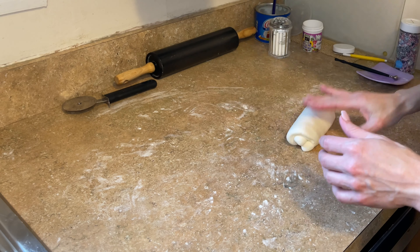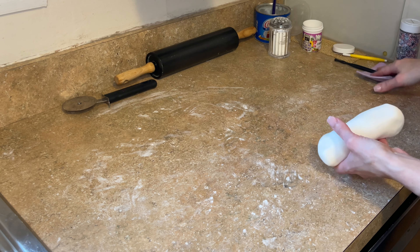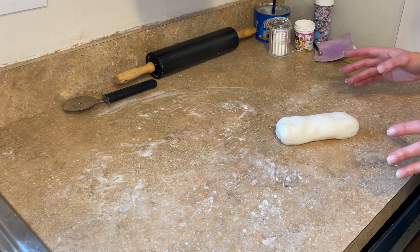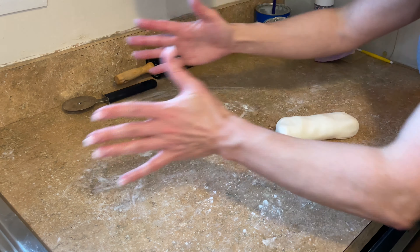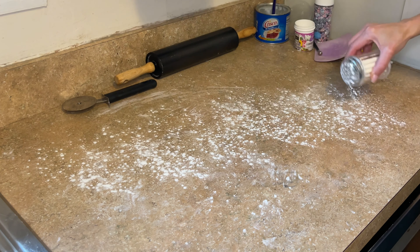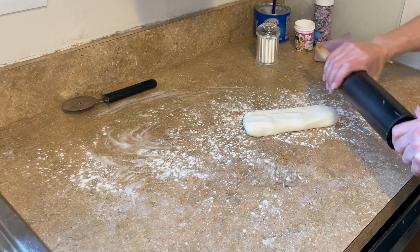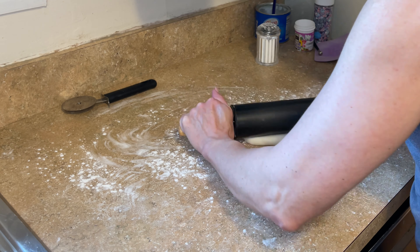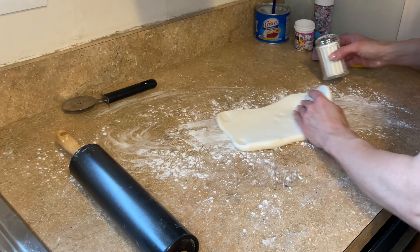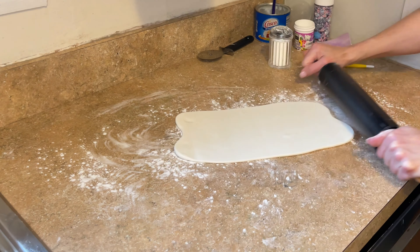It's been sitting and yes, this is good consistency — it's easy to work with and it's not falling apart, it's holding its shape now. So I want to roll this out. You want to roll it pretty thin. I want to cut about six strips out of this, so you're going to have to make sure it's wide enough and long enough. Sprinkling some cornstarch down so it doesn't stick, place this down, put a little cornstarch on top so the nonstick rolling pin doesn't stick to it. I'm going to roll it wide first — that is wide enough to cut six strips.